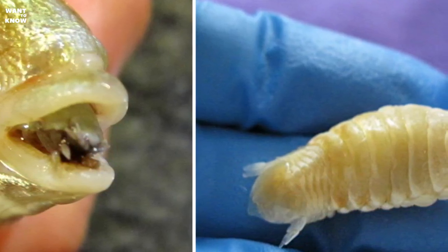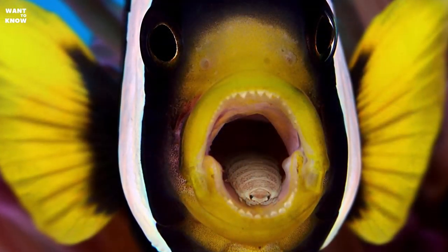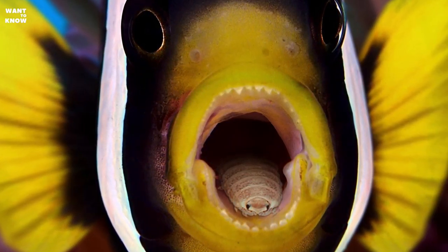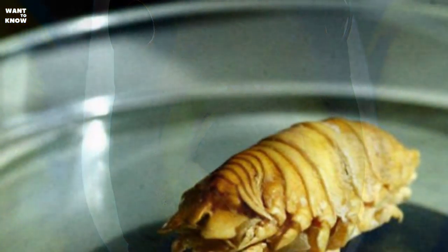For humans, the parasite is not dangerous, but can bite your finger if you try to pull it out of the mouth of the fish — it remains active until death. Its habitat is the California coast, and this crustacean leads its parasitic life exclusively in the mouth of the spotted rose snapper, entering there through the gills.